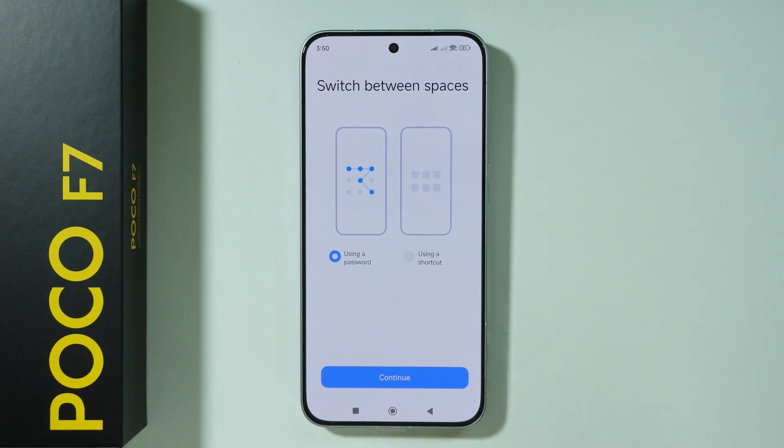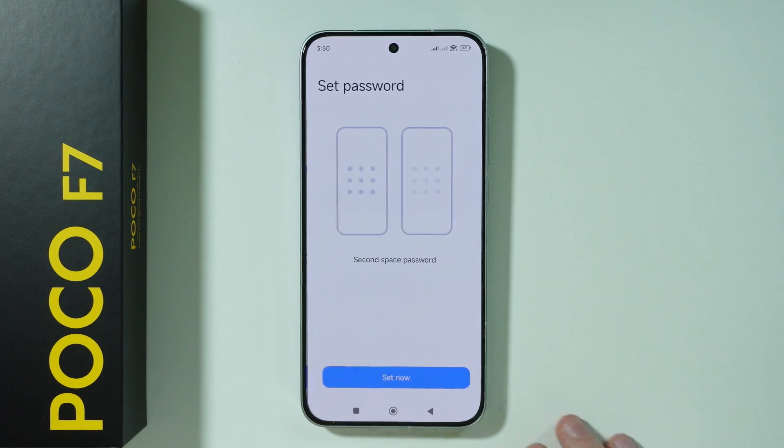We can switch between spaces by using a different password or by using a shortcut. I'm going to stick with the password, so I'm going to press continue.